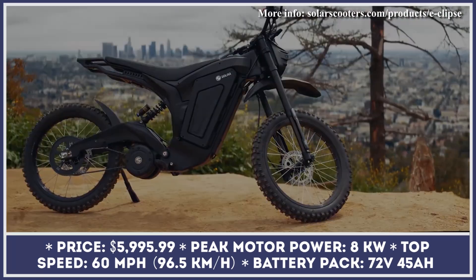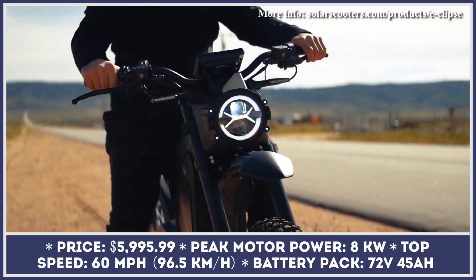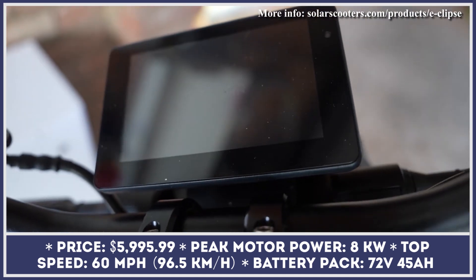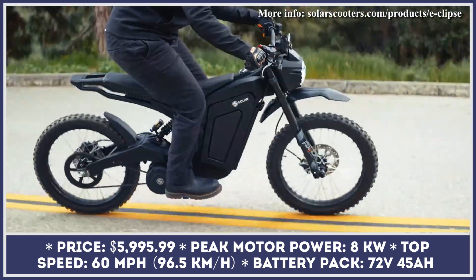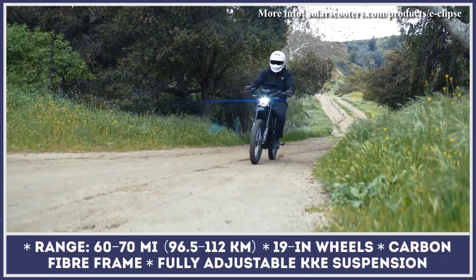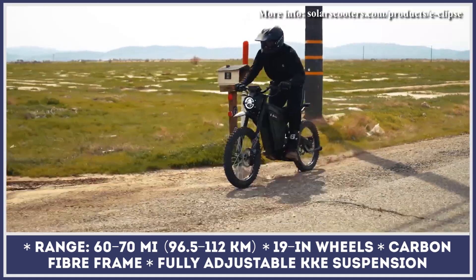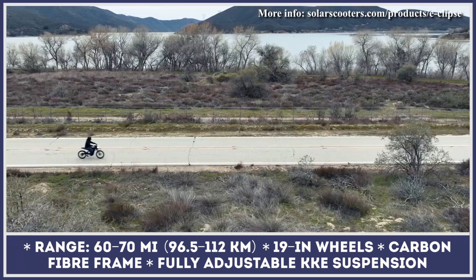After gaining popularity as a manufacturer of high-performance electric scooters, Solar Scooters decided to use their acquired expertise in a completely new vehicle class. This year, the brand announced their expansion to the lightweight e-bike segment. The Solar Eclipse is based on a lightweight carbon fiber frame which helped bring the overall bike weight to just 138lbs. The bike's performance comes courtesy of a mid-mounted PMSM motor and a removable 72V 45Ah battery pack. The peak motor output is clocked at 8kW, enough to propel you to speeds up to 60mph. The manufacturer estimates rides would last up to 60 miles between charges, with a high-speed 10-amp charger getting you back on the road in about 3 hours.